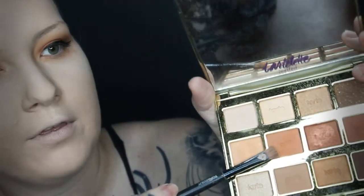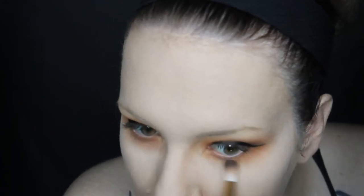Going in with the shade Warmth under my eye, pressing it right under the eye but not bringing it down as far as the lighter shade — just like on top, we want a seamless blend. I always do my entire eye before my eyebrows so I know how intense or light to draw the brow. Then going in with Cozy, stopping where my iris starts because I'm going to do a highlight shade to open up my eyes. Then Fireside goes back in super tight on the outer corner only.